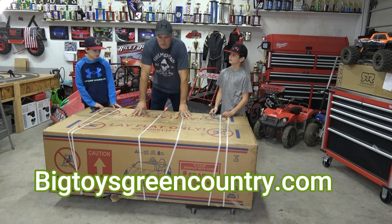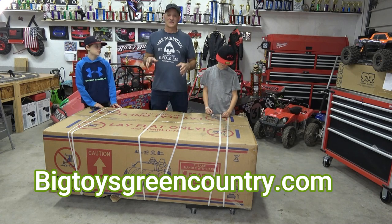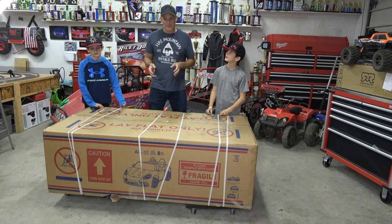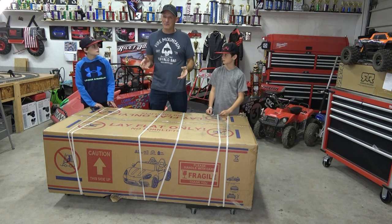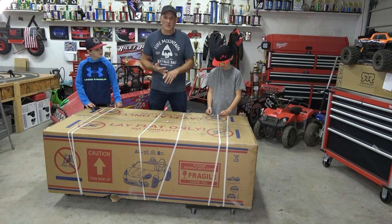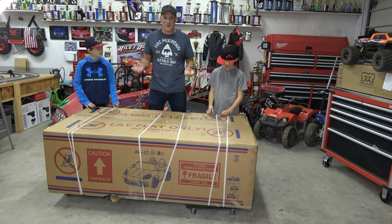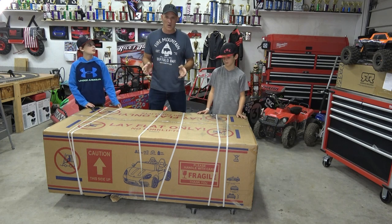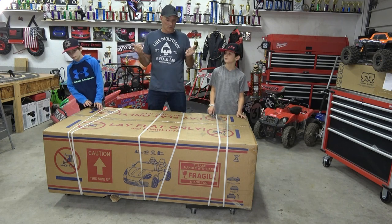From Big Toys Green Country we ordered this supercar. According to the specs it's kind of a miniature golf cart — 10 miles an hour, 200 pound weight capacity, brushless motor. I can't wait to see the transaxle on the back, kind of like a golf cart.